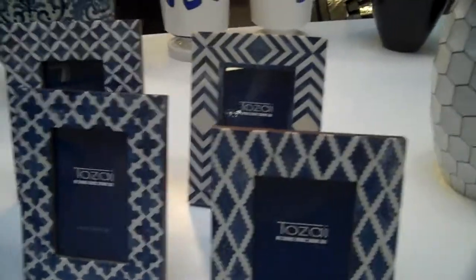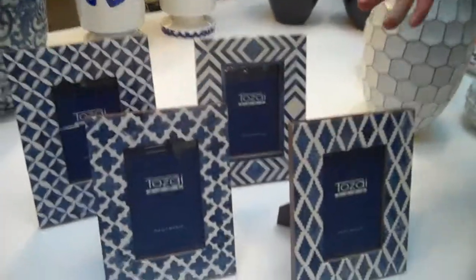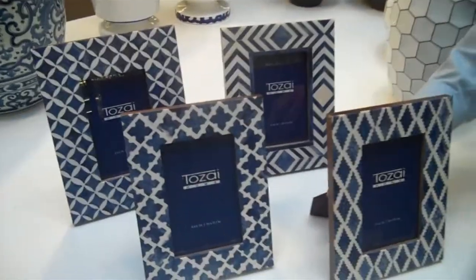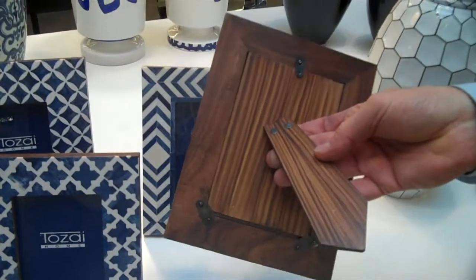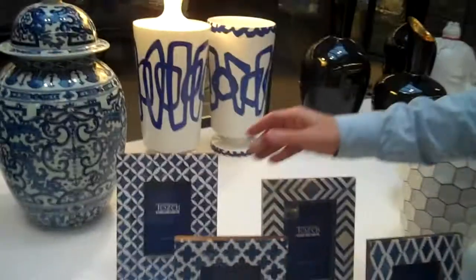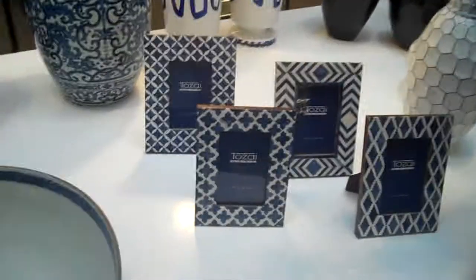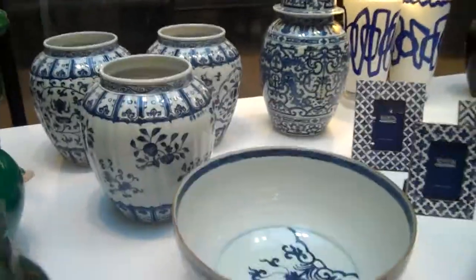In the blue and white collection we also have a series of frames — the same pattern as the gray ones, the ATC 114, which sold really well. All our frames are finished beautifully on the backs and sides, and they all come with inserts. We took a very successful gray and white story and brought it into blue and white, which is selling so well for us.